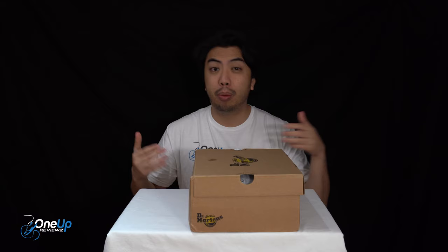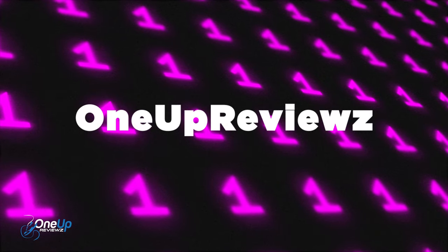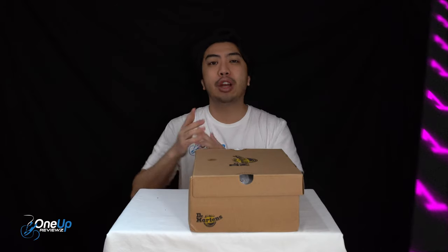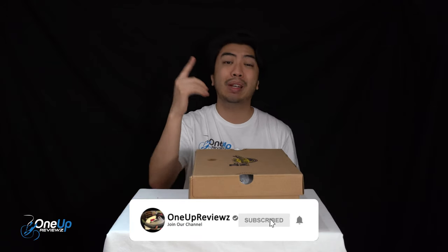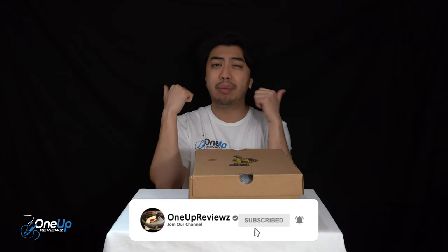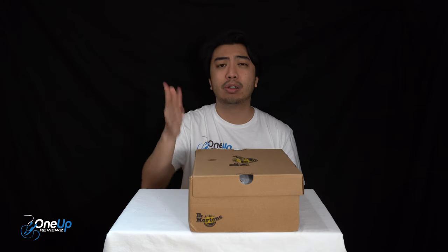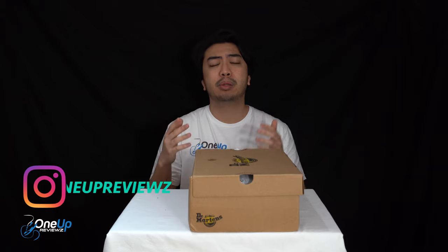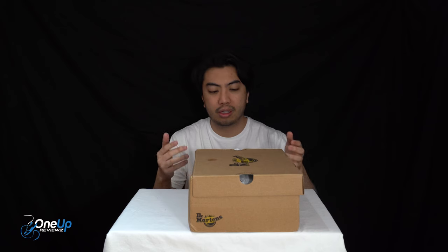Hey guys, Joe from OneUpReviews and today we've got a boot review and unboxing of the Thurston Chukka from Dr. Martens. Before we get into this review, if you're new to our channel remember to hit that subscribe button, hit that notification bell so you never miss any of our latest reviews. Slap that thumbs up, it helps us create new content, drop some love in the comment section below. We try our best to reply to every single comment. I just want to take this time to thank our subscribers new and old — without you guys we can't do this. Thank you, let's go.